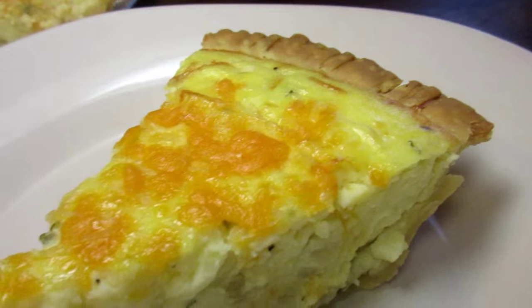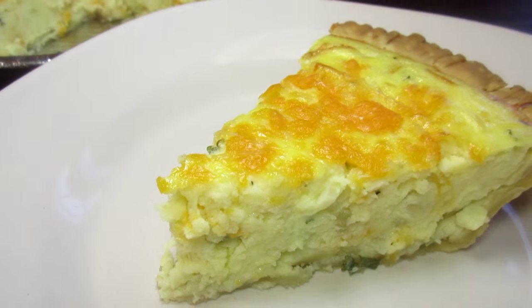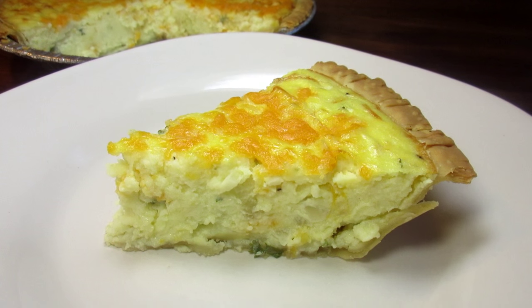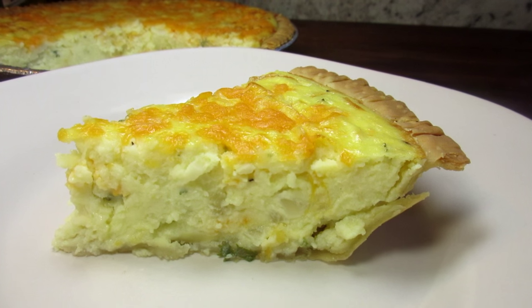The pie is to be served warm and can be for breakfast, brunch, or a side dish. We really enjoyed this mashed potato pie and hope you give it a try. Enjoy!